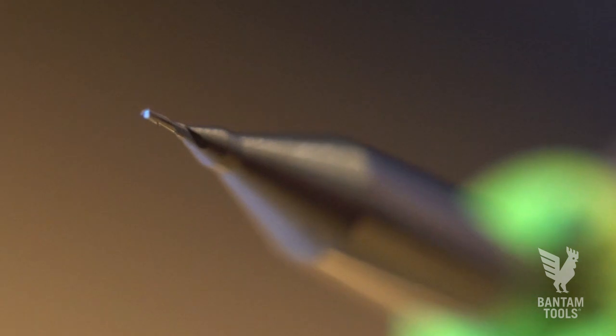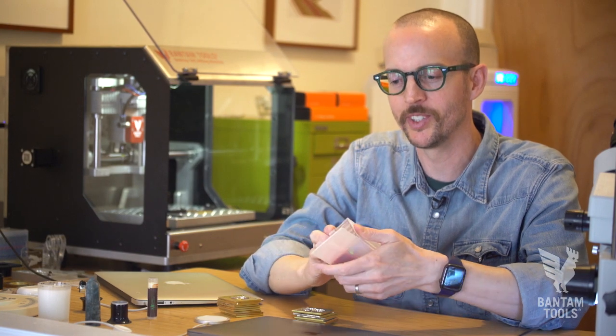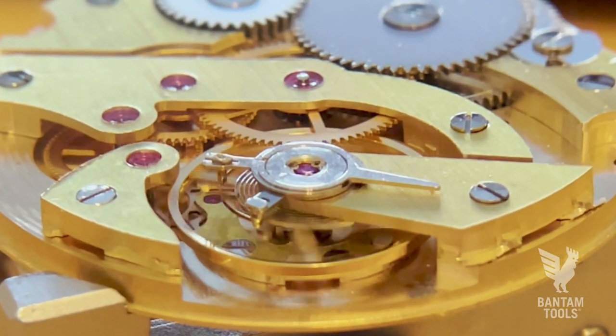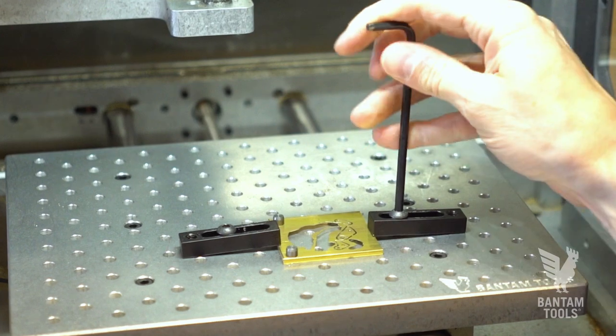And these super tiny end mills — they're both fun to work with, and they're also a nightmare to work with because they're so, so tiny. Why do I need end mills this small? It's because the features that I'm working on are that small. If you touch them wrong with your finger, they'll break.